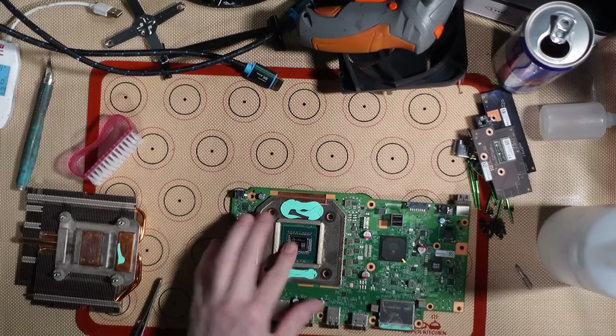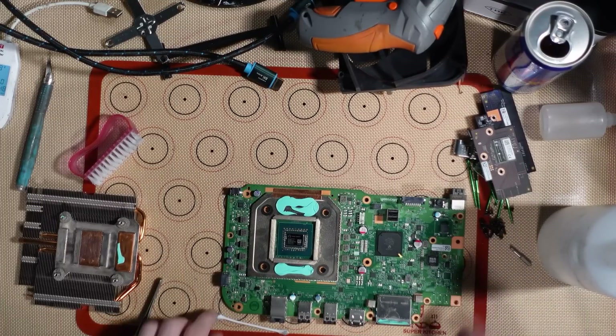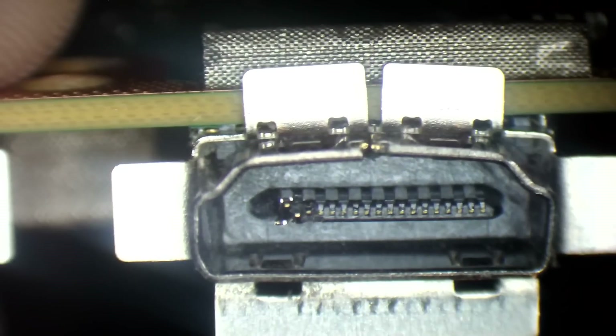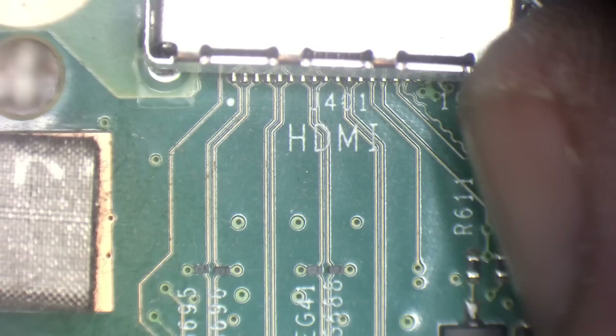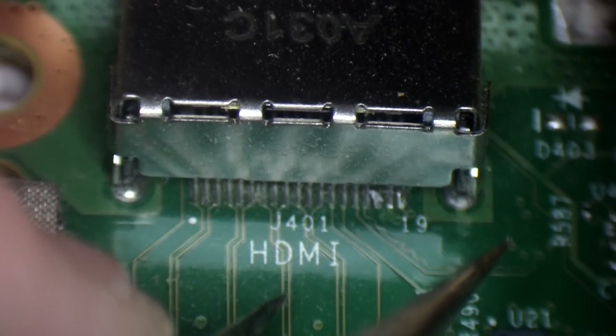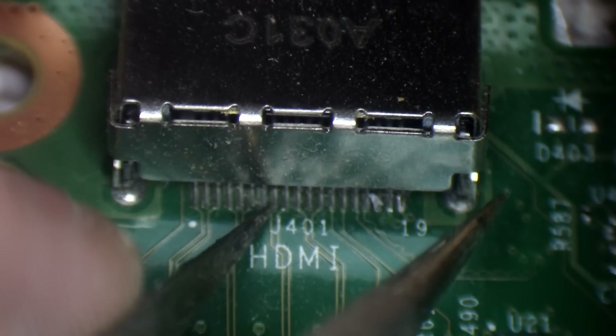Doesn't have to be perfect, just as good as we can. We'll pop it under the microscope. Okay, that's pretty mangled. We've got some messed up pins.